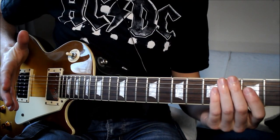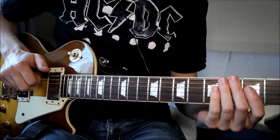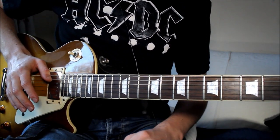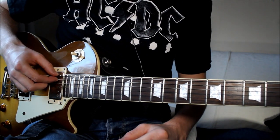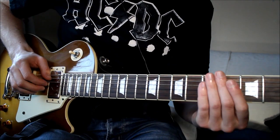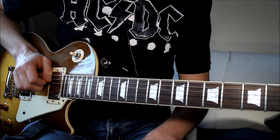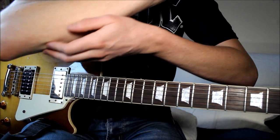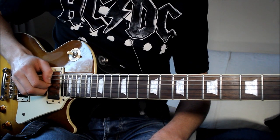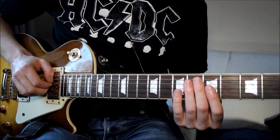Just a quick tip on the picking hand: it's a lot easier to stop other strings ringing out and get a more consistent picking action if you rest your thumb on the thicker two strings. Rest that thumb there so those two strings won't ring out no matter what you do — not pressing all the way down, just resting on there. Then you have a thumb rest to pluck with your first two fingers, and the entire length of your forearm should be rested on the body of the guitar.